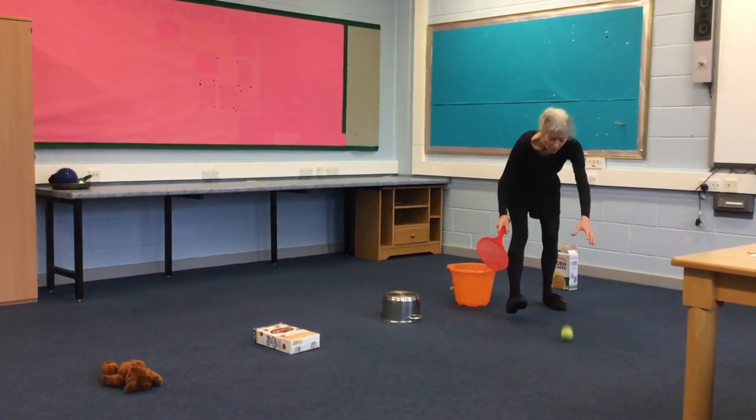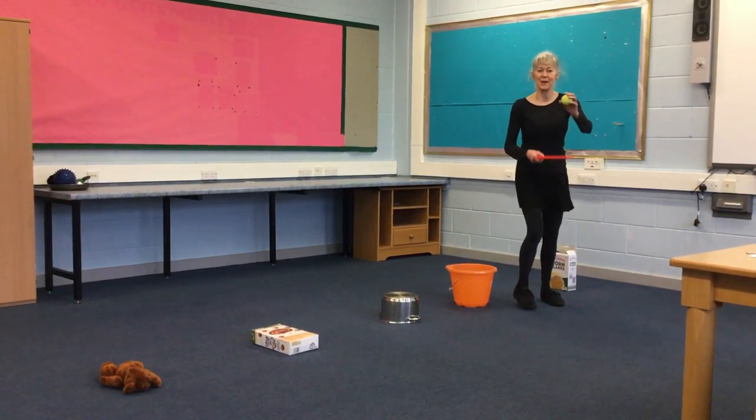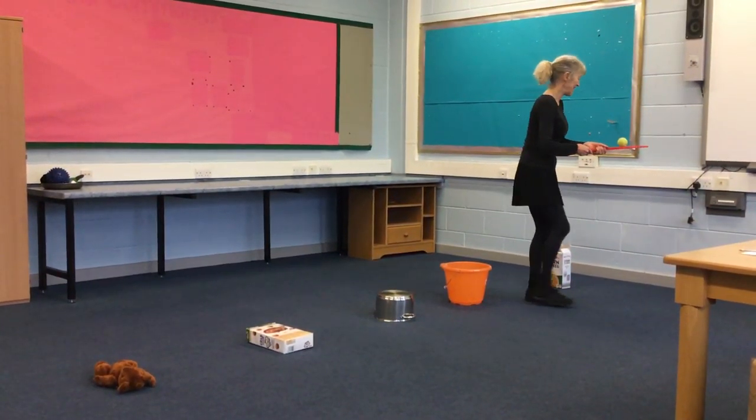Oh, dropped my ball. I can pick it up, put it back on again. Off I go again.